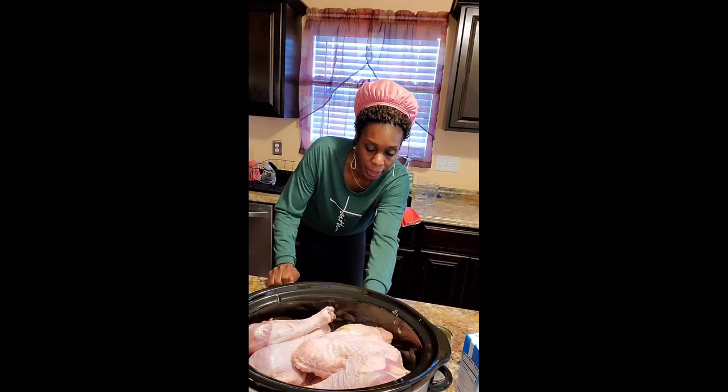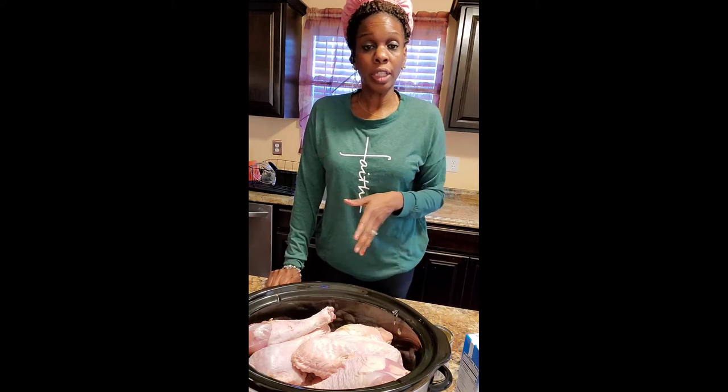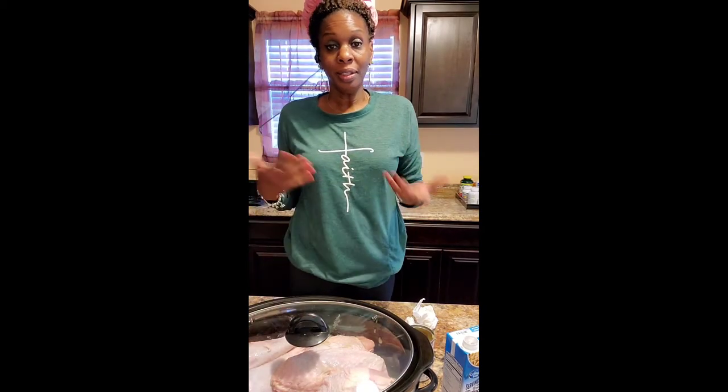I'm gonna do it on high, for eight hours. And then I will come back and let you see how this turns out. This is just an experience. I hope it turns out well. I injected it Monday, and today is Wednesday — this is our Thanksgiving this week. Sorry my camera is a little bit crooked. So it's in there. I'm gonna cook it for eight hours, and about 6:30 I will come back. My goal is that it's so tender that it falls off the bone and cooks better than it would in the oven.